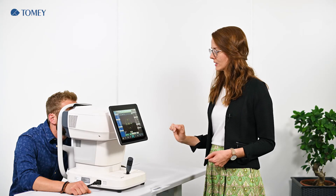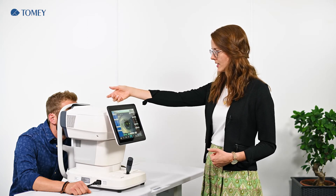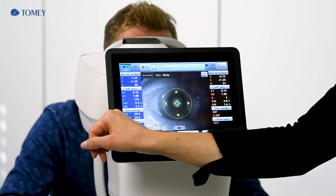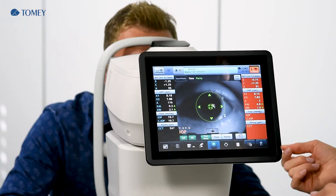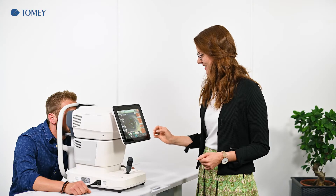Tono and paki uses another cone, so the cone in front of the device is rotating. In the first step, pachymetry is measured and afterwards we have the tonometry. For the tonometry, it is possible to choose between a single air puff or three air puffs.